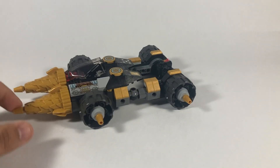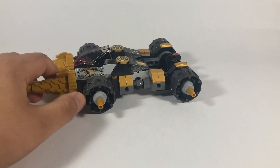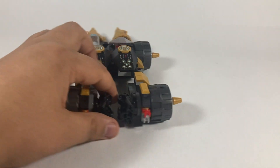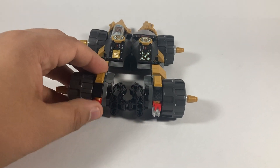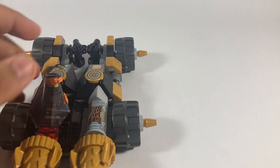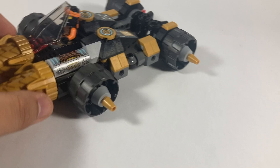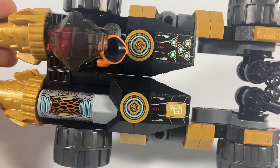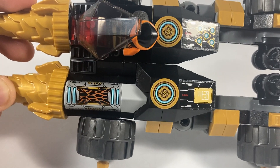Here is Cole's driller section portion of the vehicle. This is one of the weirdest and weakest portions of the set. We do have those two new joint pieces I showed you earlier, but this portion of the set just doesn't really do it for me. We do have quite a lot of sticker detailing, which is nice, but it also just kind of feels a little lackluster in my opinion.